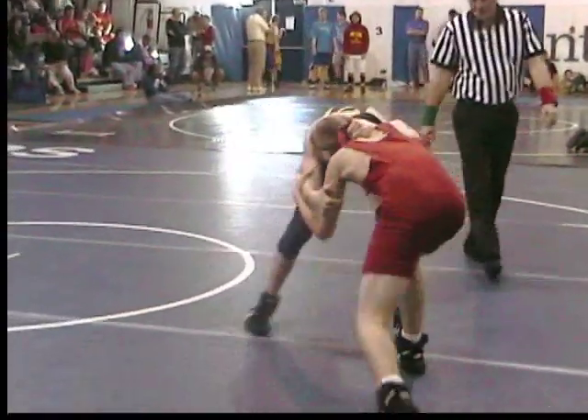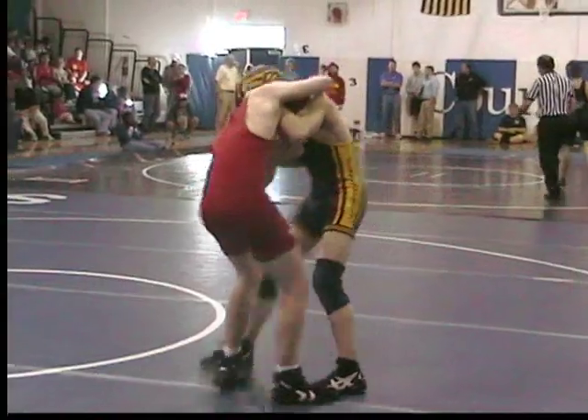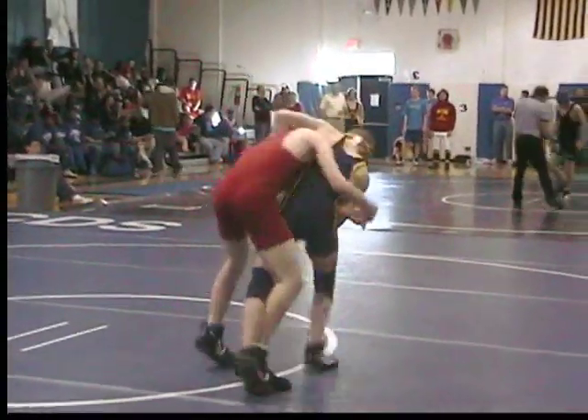Ankle kick. Ankle kick. Ankle kick — down, down, down. You're back there. Grab him, grab him, grab him. Get him here.